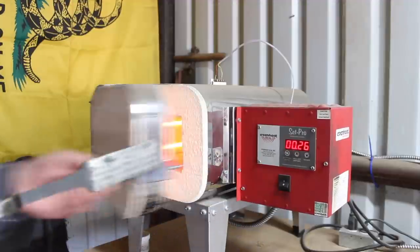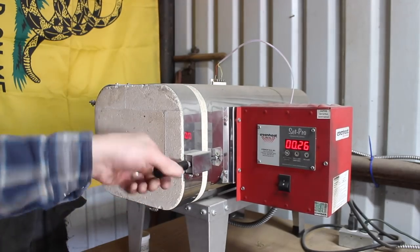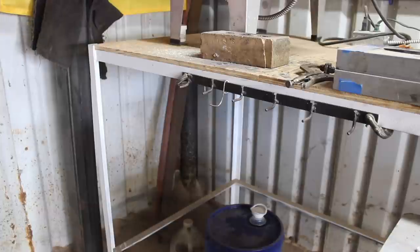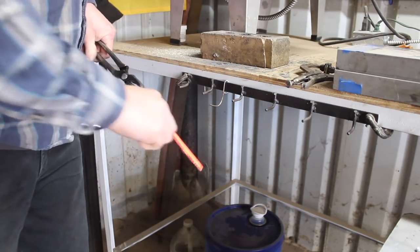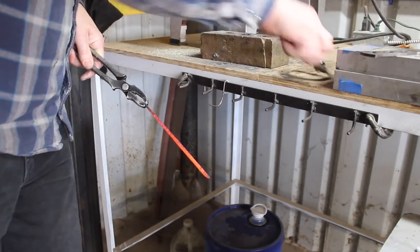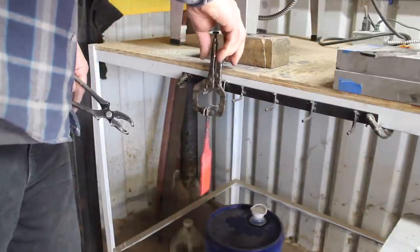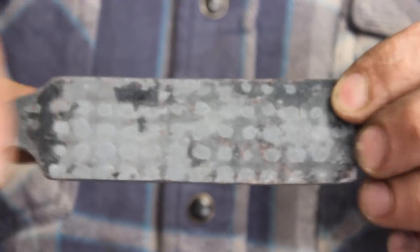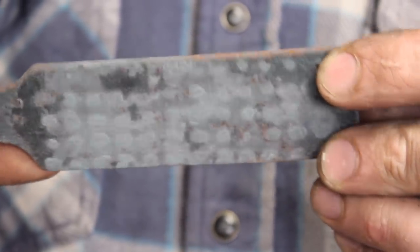Before we do anything else though, we need to normalize this before we take any more steel off and get this ready to grind into a blade and then heat treat. So let's get this in the kiln. Alright guys, there it is — normalized, thermo cycled a couple more times. Our steel is now in a good condition to heat treat it.